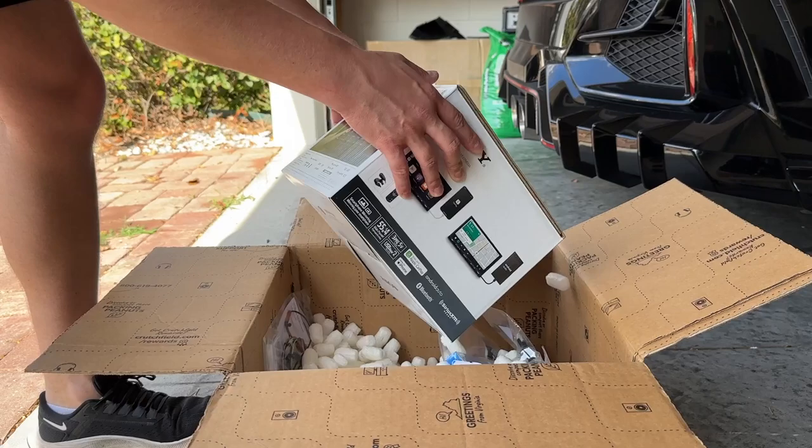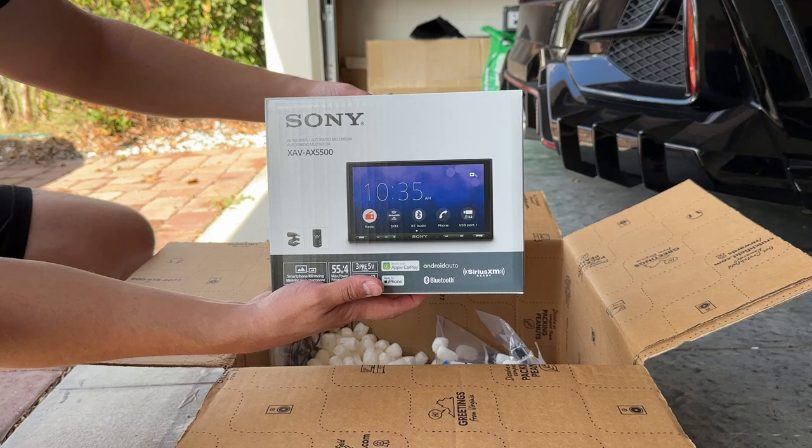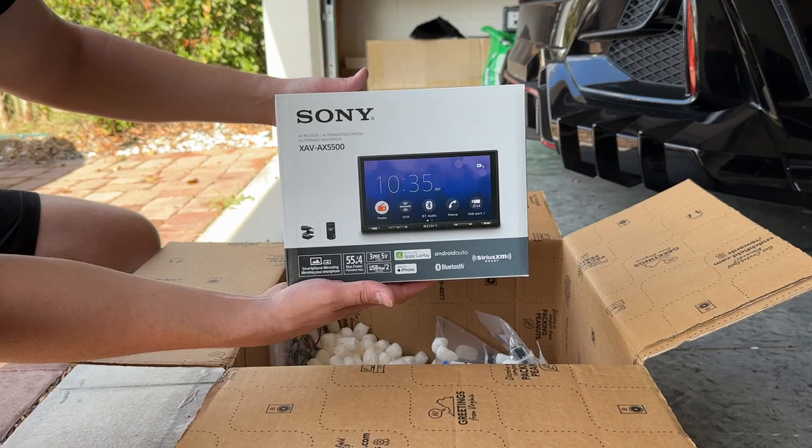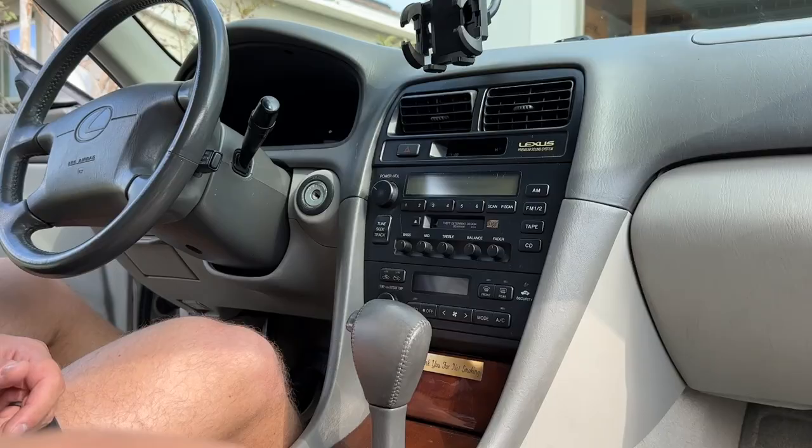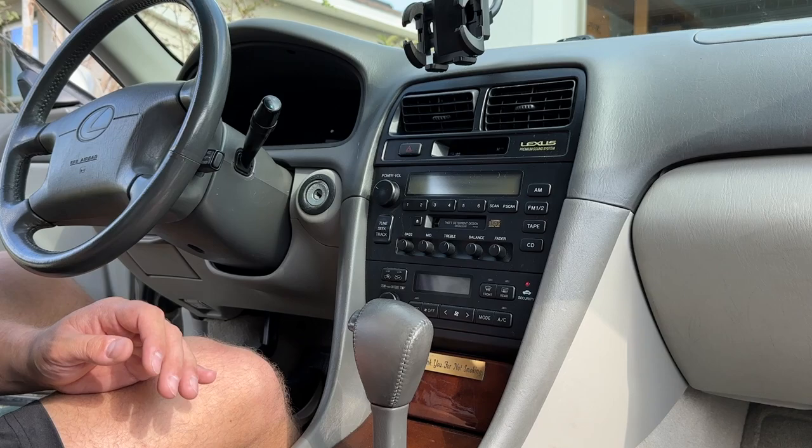This guy right here — I'm so excited about this head unit. I got the Sony AX5500. I almost got the AX1000 because it has a volume knob, but that one came out in 2018, and I just want something newer with a newer processor. I think this thing came out in 2021. Alright, let's do this.